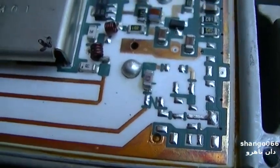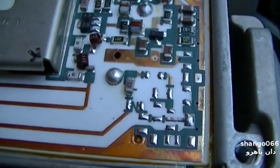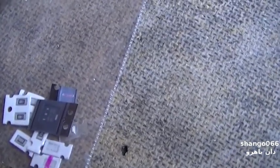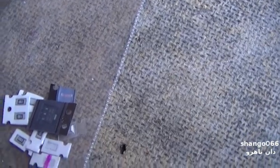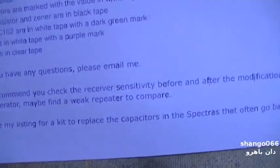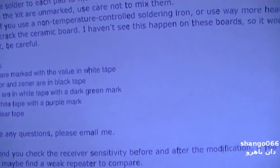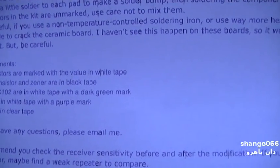If I screw the radio up, I'm not that worried about it — these can be had off eBay rather cheap. Basically this is what you get in the kit. The seller sends you an email with pretty good instructions. He says the board is ceramic: if you preheat the board with a hair dryer it's easier to solder, and he recommends adding a little solder to each pad to make a solder bump.